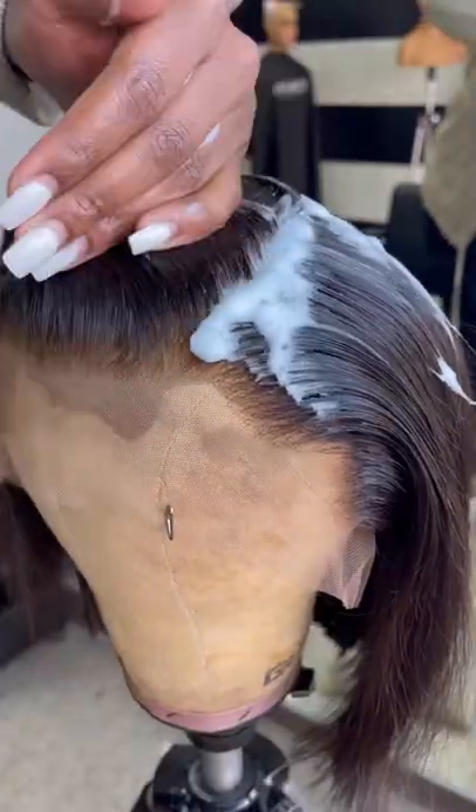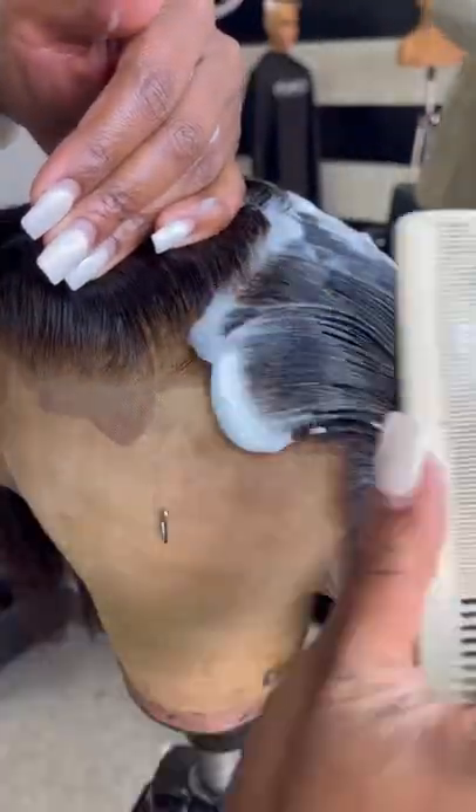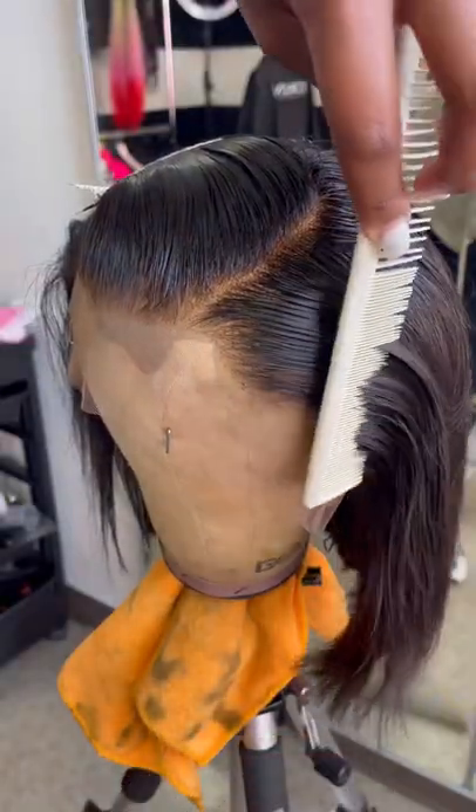When that's done, I add more styling lotion and spritz, mold it, and hotcomb it as well, and this is the final look.